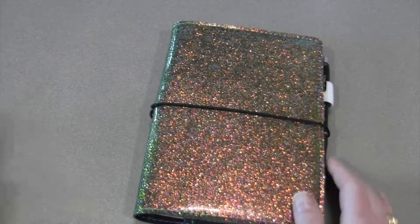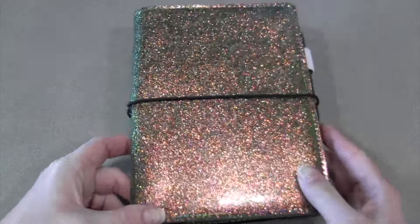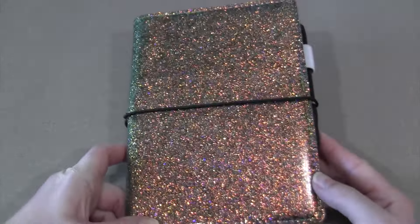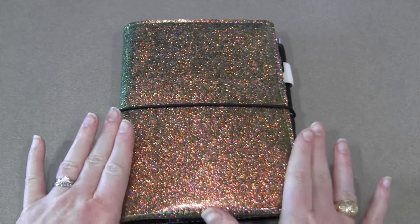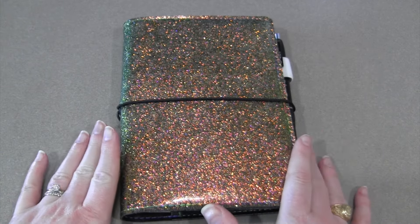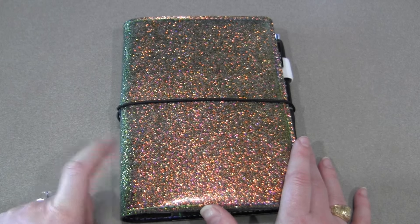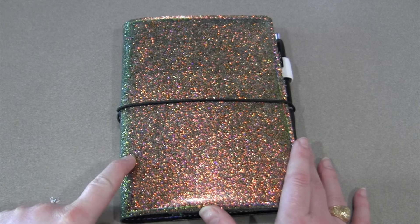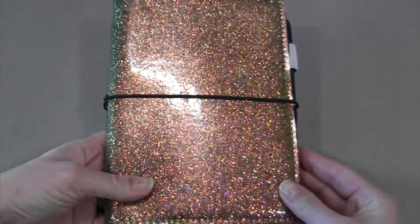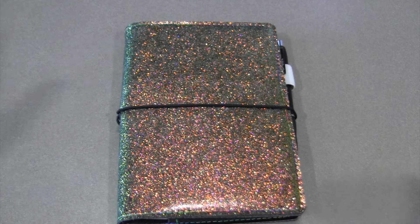So now we're in a B6 — my Goldilocks, happy medium, just-right planner. And can we take a minute — what color is it? Is it pink, orange, purple, green, yellow? Who can tell? This most beautiful notebook cover — I got it on Etsy from a shop called Paper Bound Creations. I've been carrying this for about a month and a half now and it is fantastic. I am a forever customer.